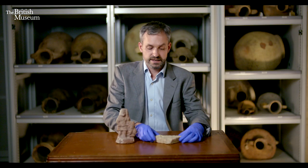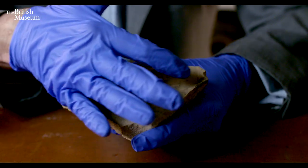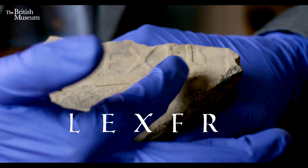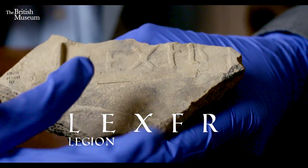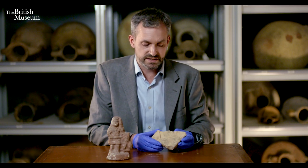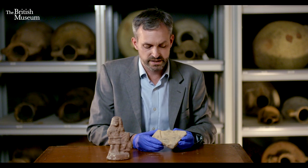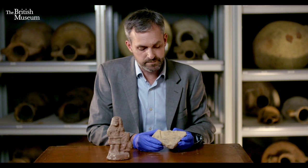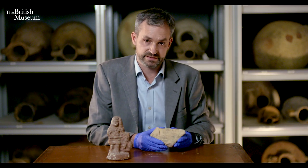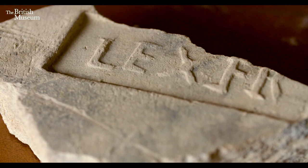I'd like to talk about the second piece, and this is a fragment of Roman tile or brick. You can see here a rectangular stamp with Latin letters L-E-X-F-R. This describes the legio, or legion, ten fretensis — the tenth legion of the strait. This is a legion that was founded around 41 to 40 BC by Octavian, who later became the first Roman emperor, and they were very active in the civil war at the end of the Roman Republic before the founding of the Roman Empire.